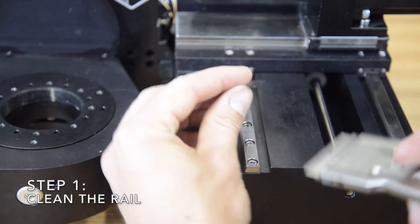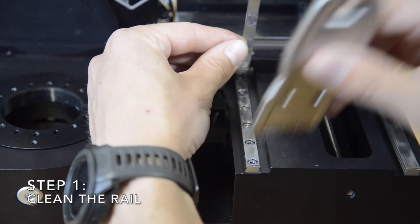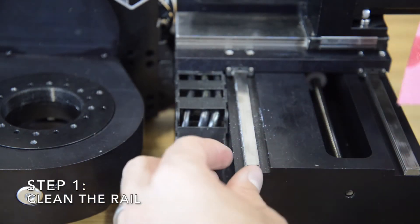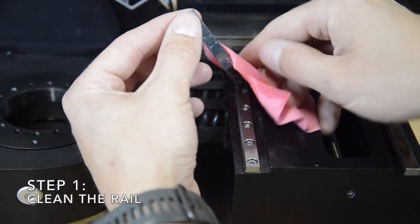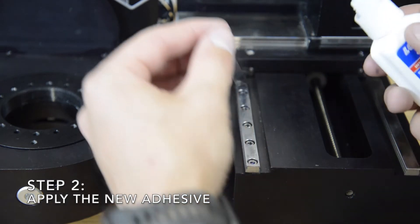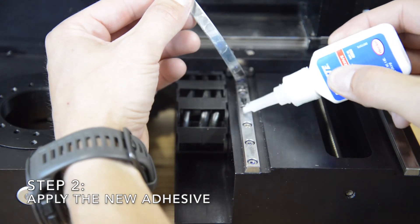Begin by gently lifting the rail cover and scraping the old adhesive off the rail. Not all the old adhesive has to come off, but the more you can remove the better. Then wipe the rail and rail cover with isopropyl alcohol. Next, apply a low viscosity adhesive to the rail. We use Loctite 496. It is important that you get adhesive to the very end of the rail so that it is less likely to peel up again.